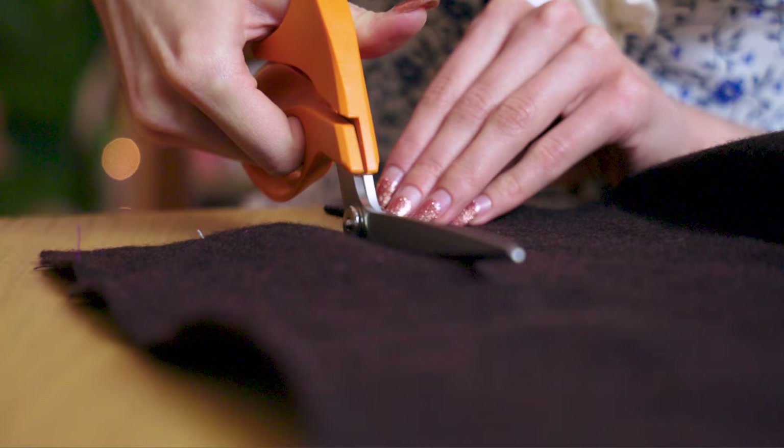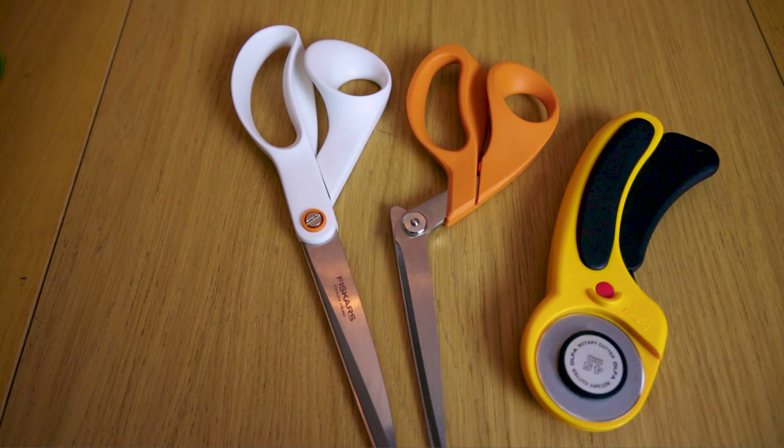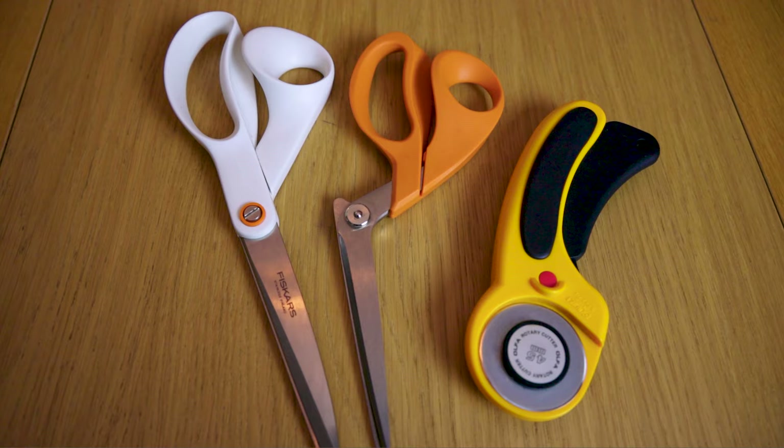The very first tool you're going to need, which is essential, is a good pair of fabric scissors. Fabric scissors are essential because you're not going to be cutting your cloth with paper scissors — it's really difficult to cut cloth with paper scissors. There are quite a few choices to choose from, but the main thing you want to do is choose one that is going to feel comfortable in your hand but also heavy enough to provide a bit of a counterbalance.